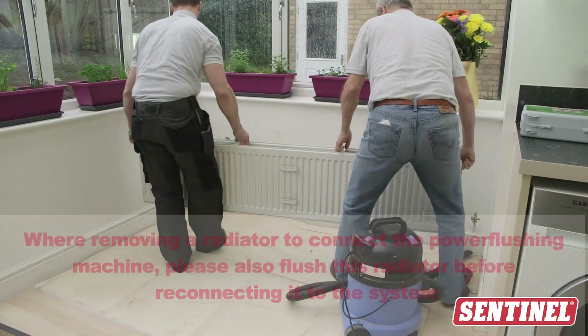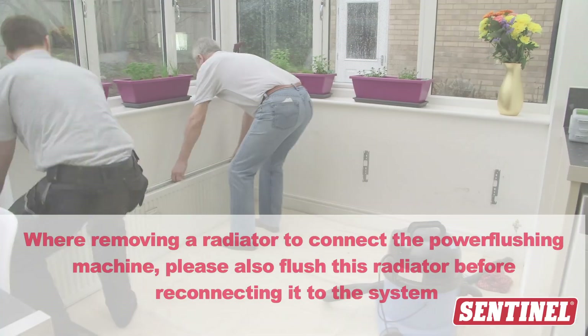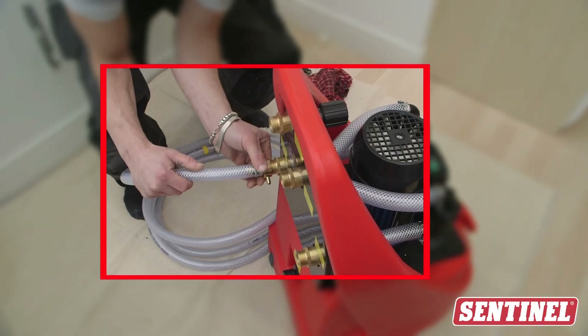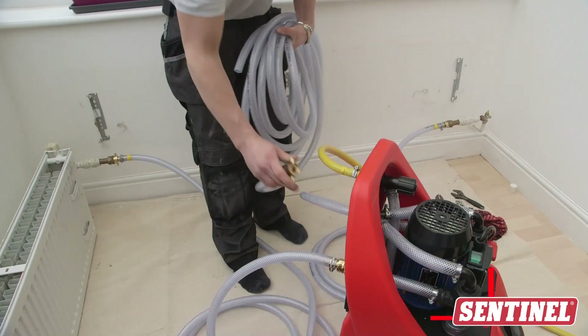Now a quick bit of set-up. If the system is open-vented, cap off the cold feed and expansion pipe. Couple the power flushing machine into the system. Connect the dump, water inlet and overflow hoses.